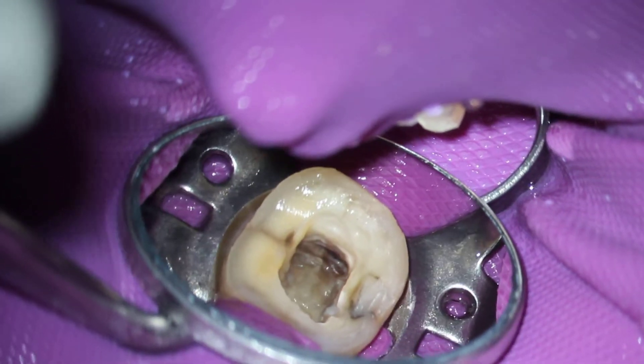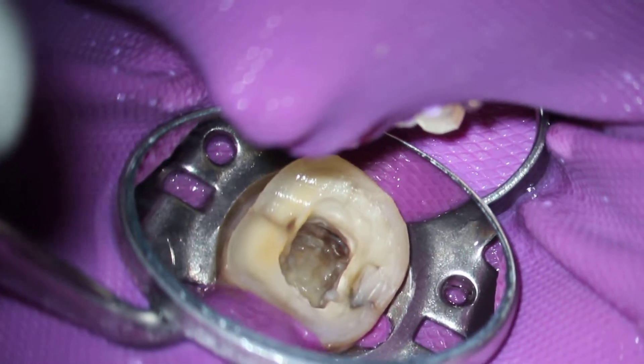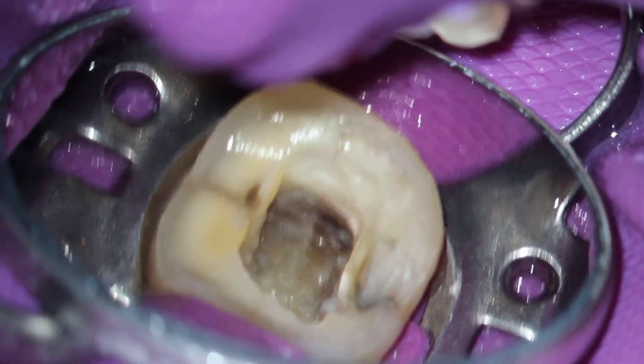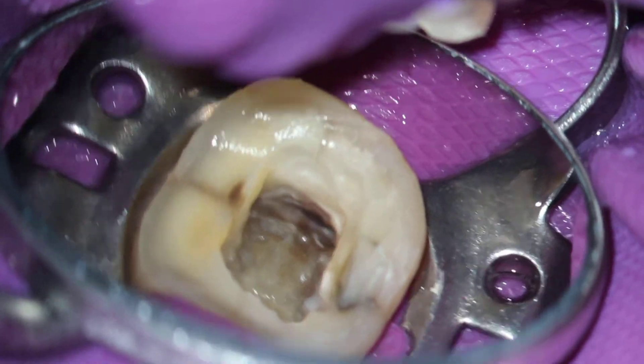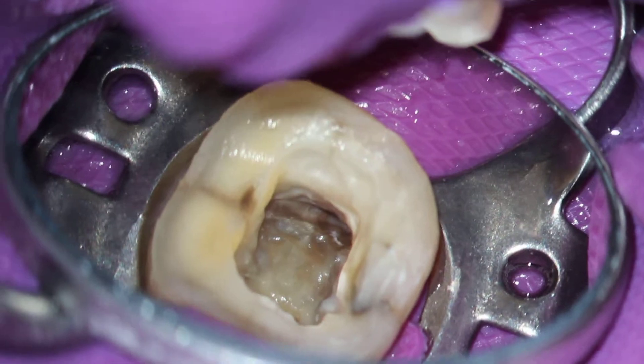We're starting out at about 4 power, looking down the distal canals of tooth number 30. We're going to increase to about 6 power. I've left a little bit of RC prep in the canal so that you can see the two distinct roots and kind of a dumbbell shape there.